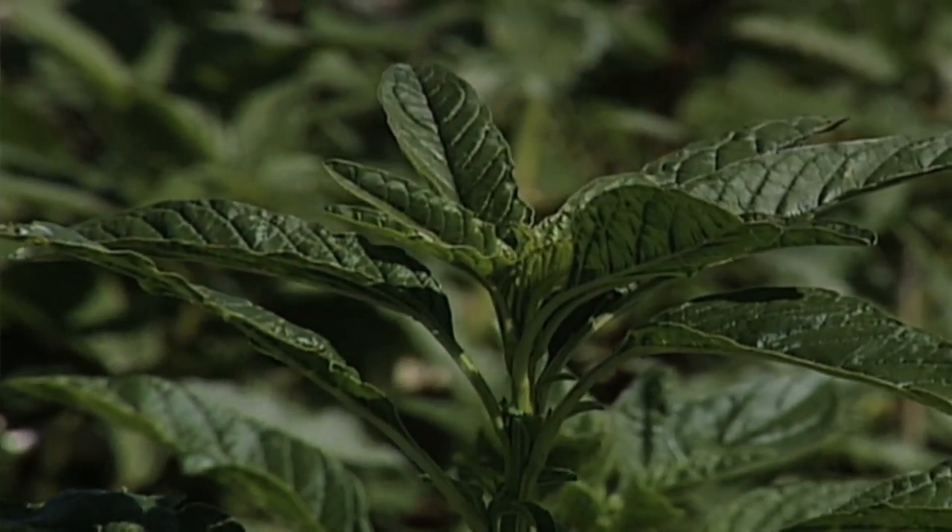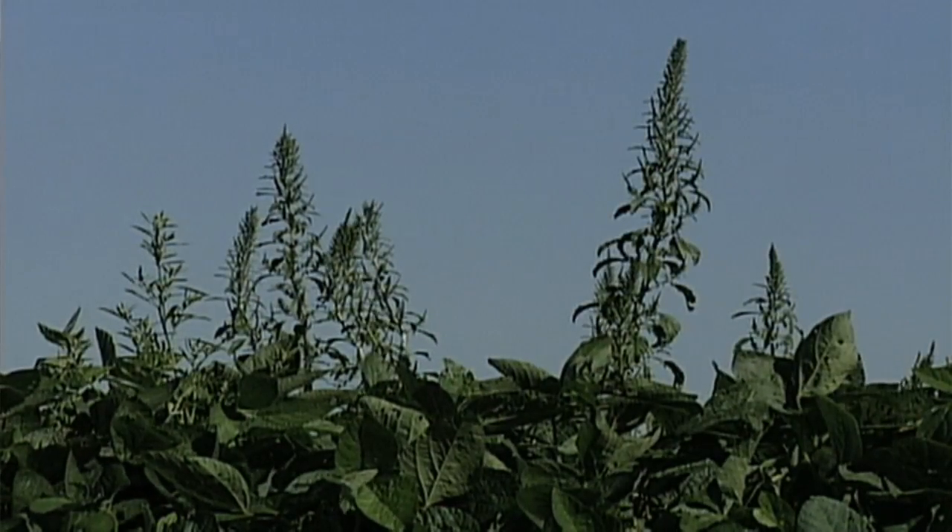Our Weed of the Week is waterhemp. Do the best job you can to get it under control if you want top yields on your farm. That's it for our Weed of the Week, but stay tuned — there's more Ag PhD to come right after this.